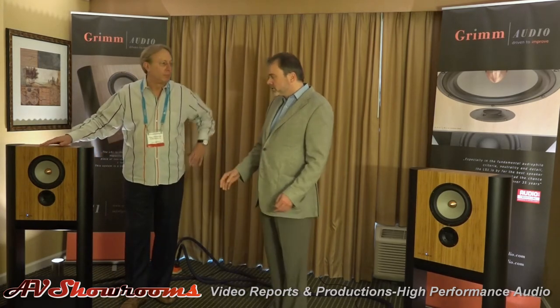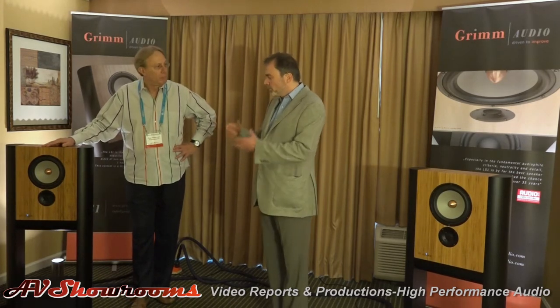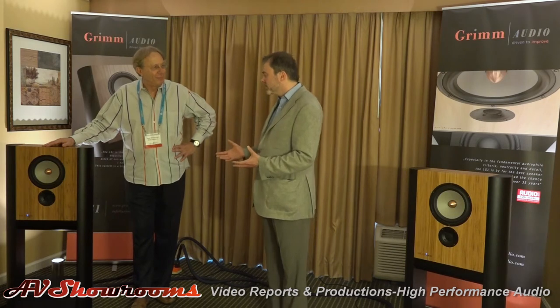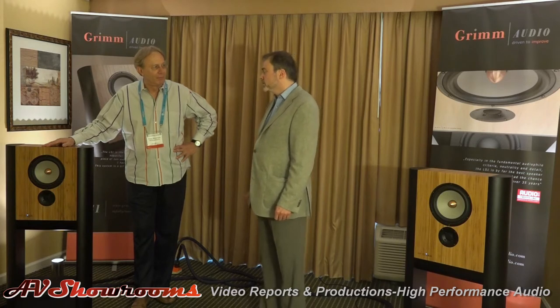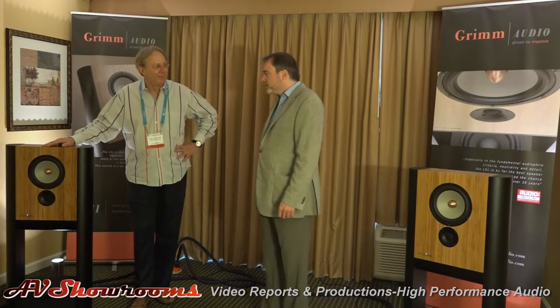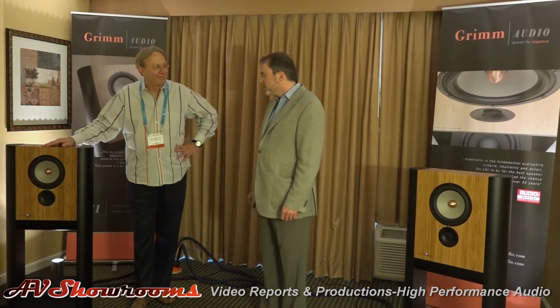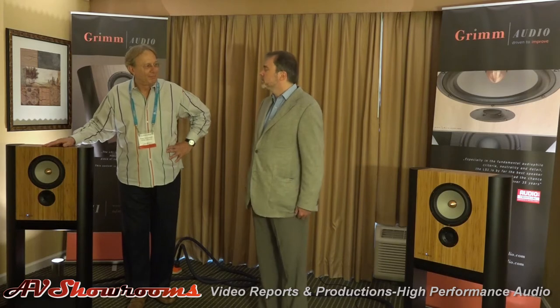So next thing I did was build a new box and redo the filters, and that was a whole lot better. And then, well, a lot of tinkering and polishing and honing. And that's how the LS1 came about. And here we are.